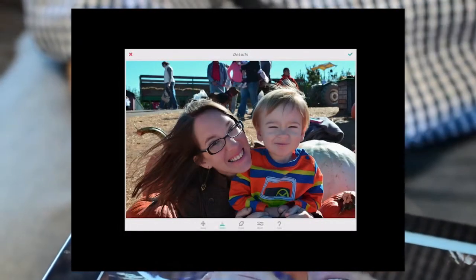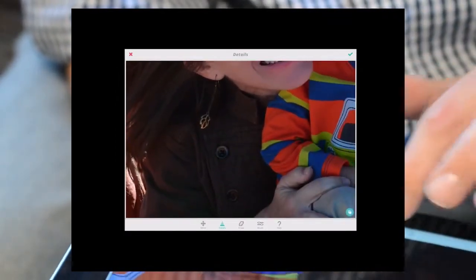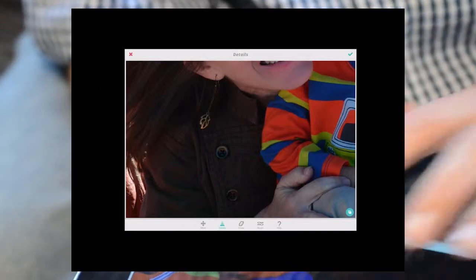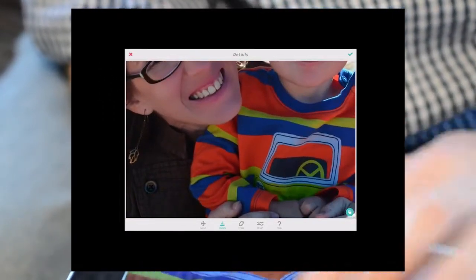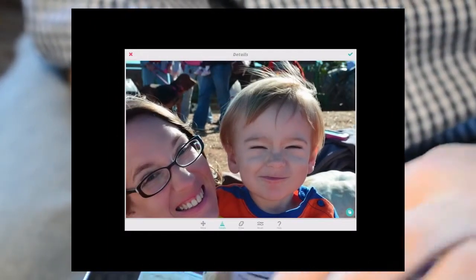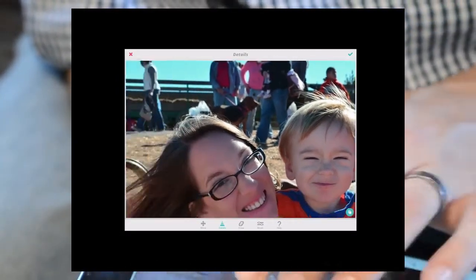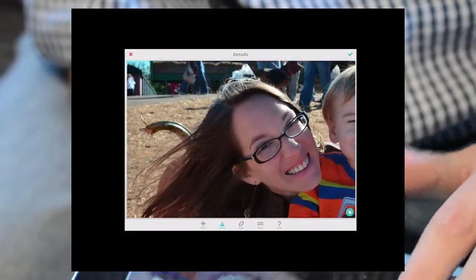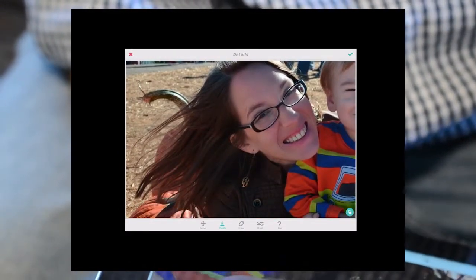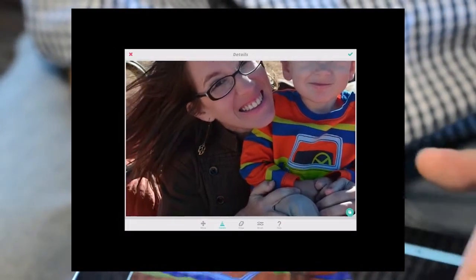Now, details. One thing I like to do with details — first things first, I always do details on the clothes. It kind of puts the face in contrast, makes it all look kind of real, makes it pop. And then I always do hair. Definitely stroke with the hair. Keep it nice and simple, don't overdo it — it's just enough to kind of keep things clean.